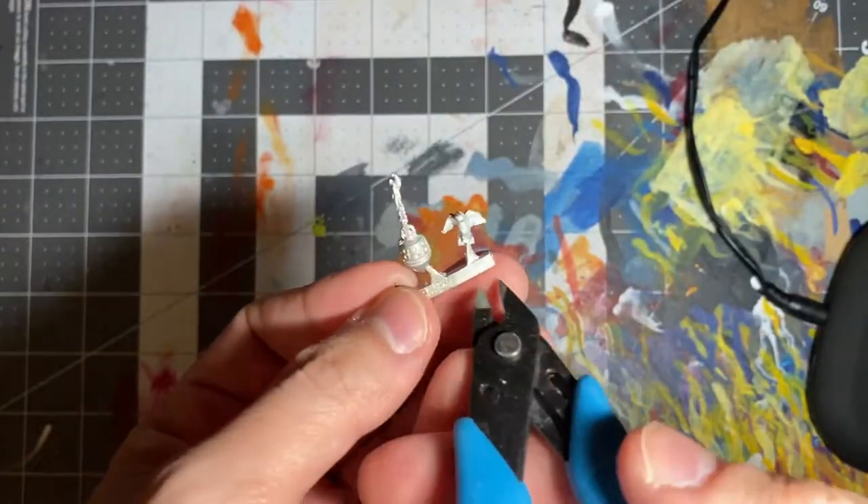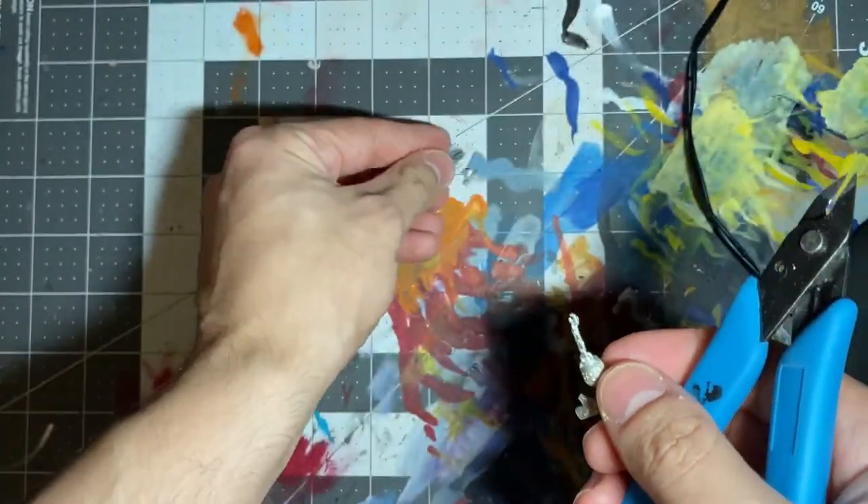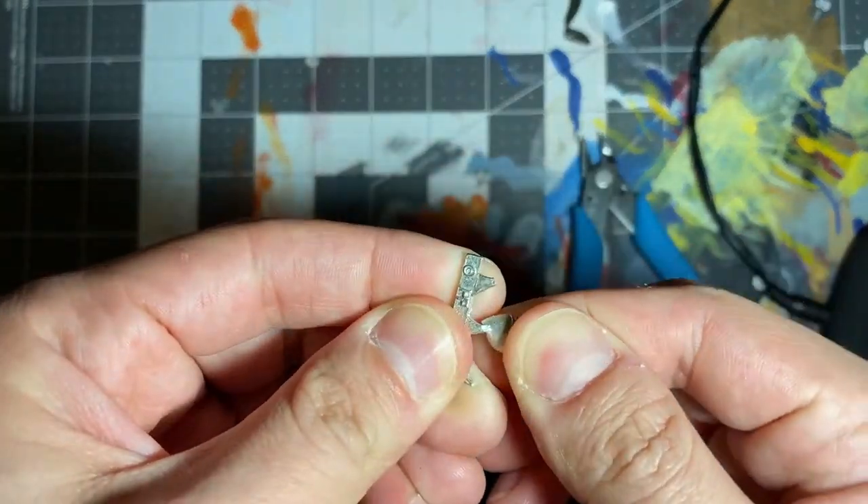Separating these pieces will surely dull your blades over time and possibly dent and ruin your clippers. I tend to try and bend the bit off of the sprue, but it comes with the risk of ruining the bit. Also, metal bits are very difficult to glue together and you're going to end up having to do something called pinning, but we'll get into that later.